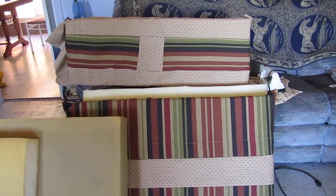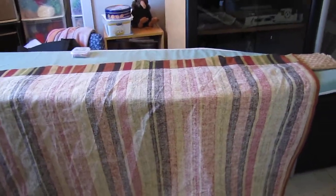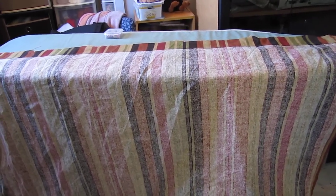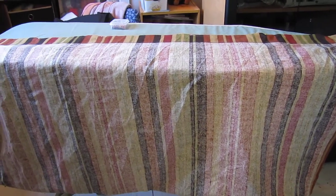I also have to make curtains for the back window on his little camper. Whenever I get all that done, I'll take a before and after movie and I'll show you how it turned out. Thanks for watching, bye for now!